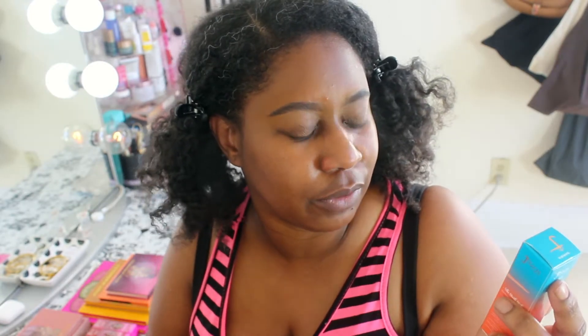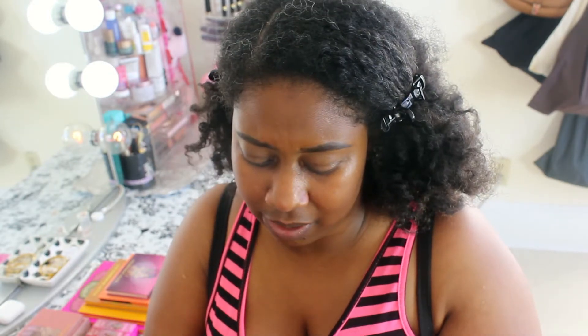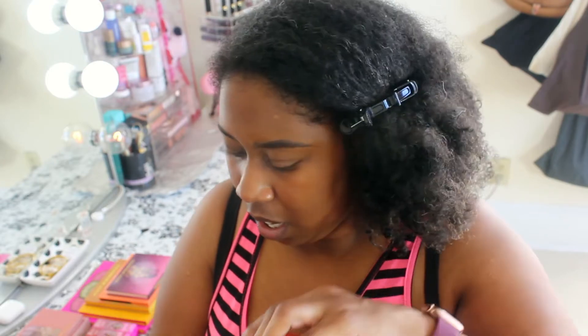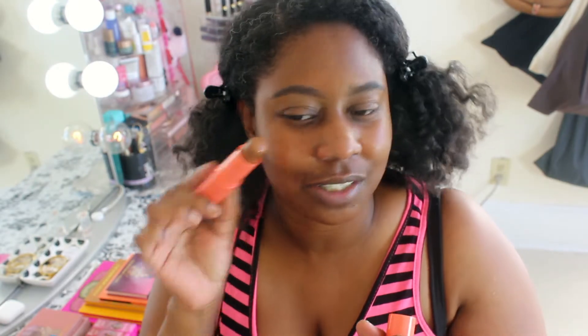We're going to start off with a base. I picked up the Juvia's Place Shade Stick — this is their multi-purpose foundation stick. I picked mine up in the shade Namabia. I hope I'm saying it correctly. I have not tried these products as of yet. Oh, that looks like a decent shade match to me.